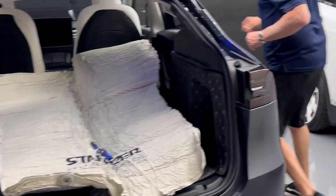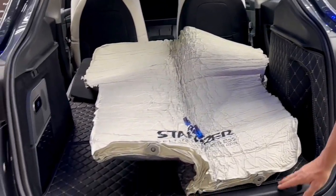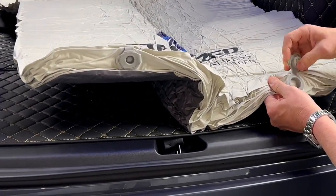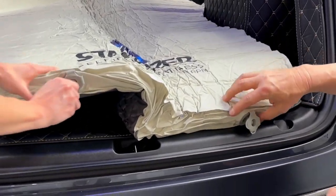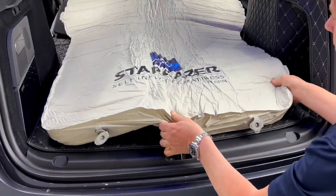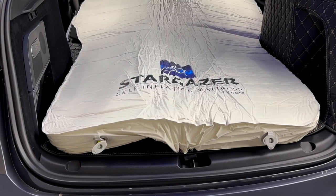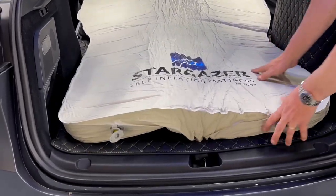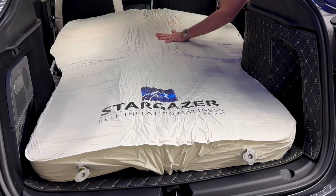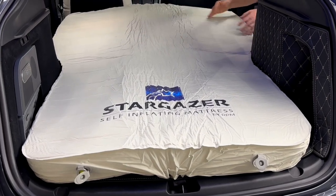So how do we inflate? All we're going to do is open up the valves. The valves on the bottom let air in and let air out. Now we're going to pull both of them like this, and you'll hear the air sucking in. Watch it in real time — I'll even talk so you know we're not speeding it up. The mattress is fully self-inflating. Now, fully means 95%. We're going to show you how to get it to 100%, which makes the mattress nice and firm.